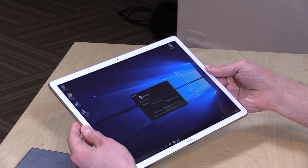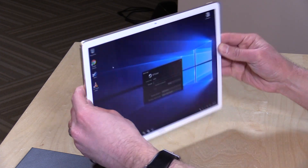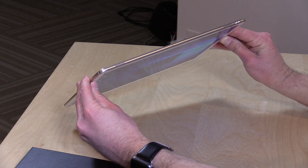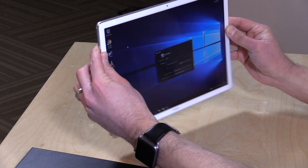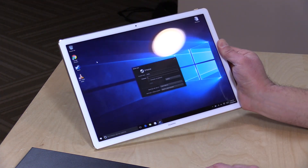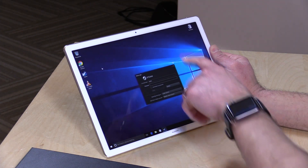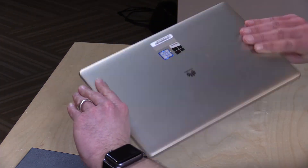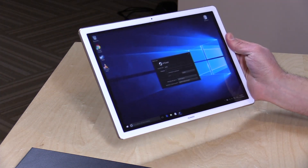Really nice fingerprint reader location, and it seems to be working pretty accurately. Your speakers are here on the top — very loud and pretty decent, actually, for a tablet. About what you'd expect out of something like this. Not spectacular, but certainly more than enough for web conferencing and video watching. There is a camera on the front but not on the back, so you can do your web conferencing but you will not be taking photos out and about.